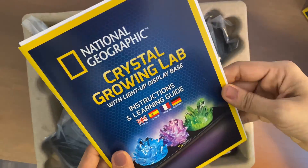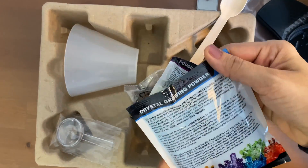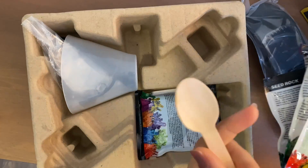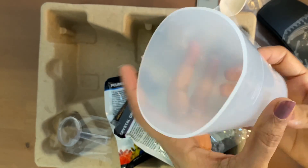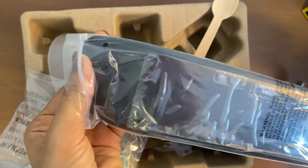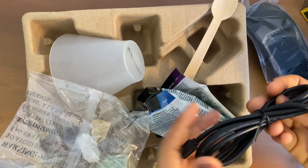Here comes the instruction manual. This is the crystal growing powder — green, blue, and purple — and this is the seed rock. Here is the spoon and this is the crystal growing chamber. This is the magnifying glass, and these are the specimen stones: geode, calcite, and fluorite. This is the display base and this is the USB cable.